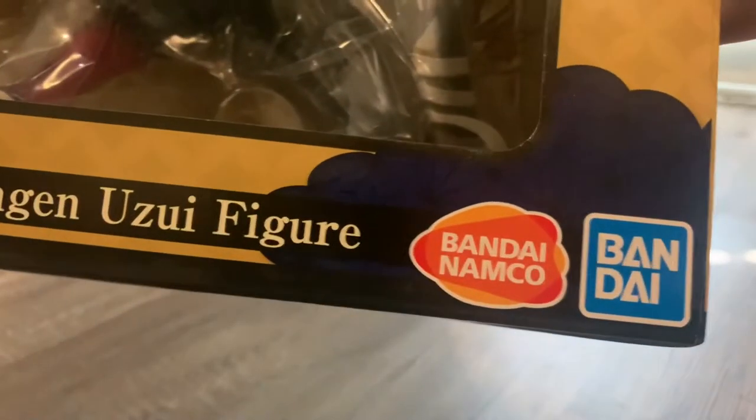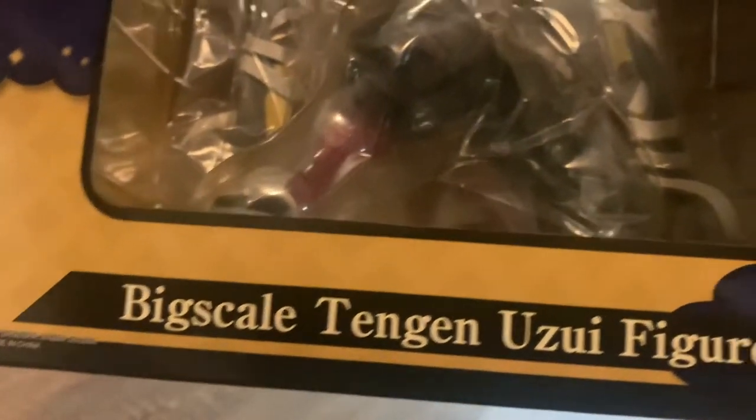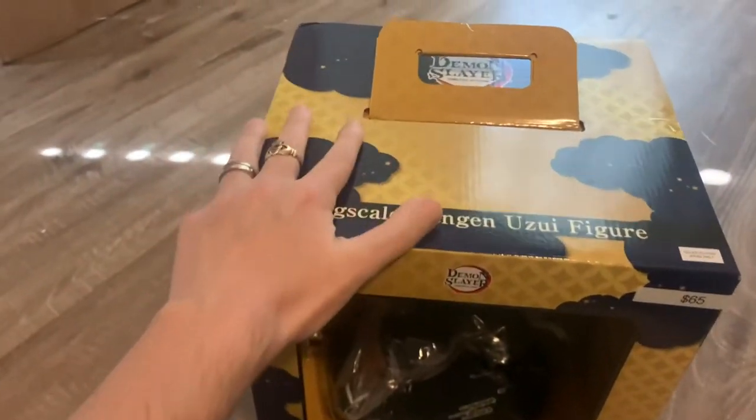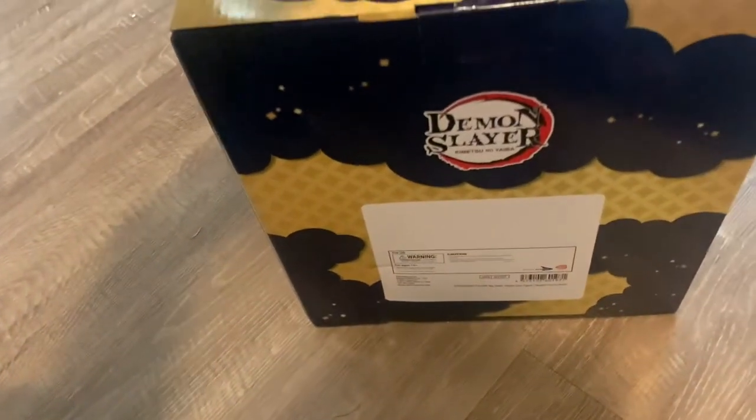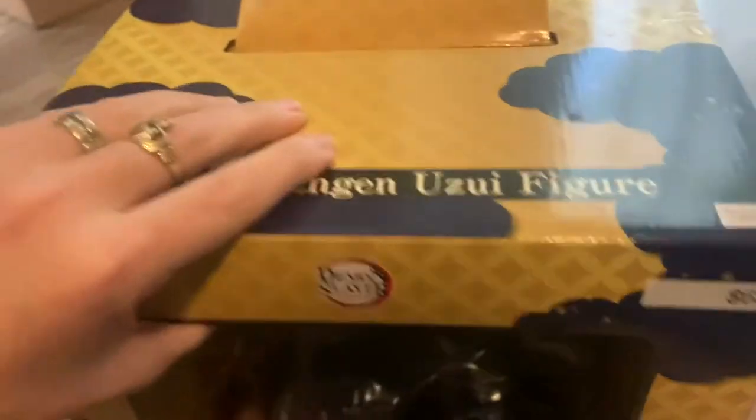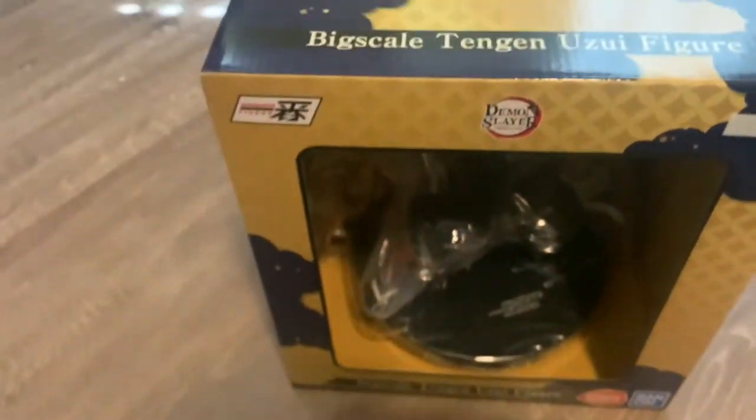Hey, what's going on guys? Today I'm going to be unboxing the Bandai Big Scale Tengon Yuzui figure. You can see this thing won't even fit on the camera — you can kind of see this compared to my hand, this thing is huge. It has a handle on top. I'll show you the back. I thought this was a decent price considering how huge this thing is — $65 isn't that bad.